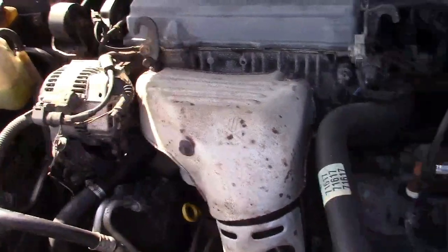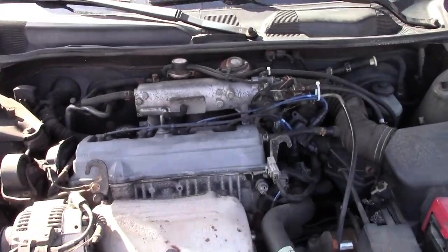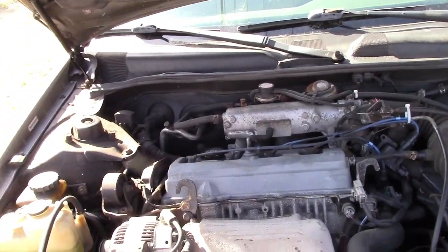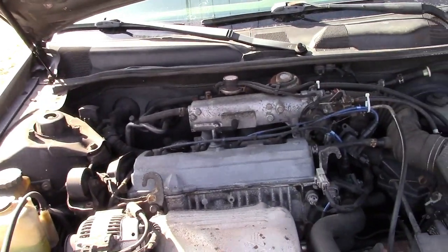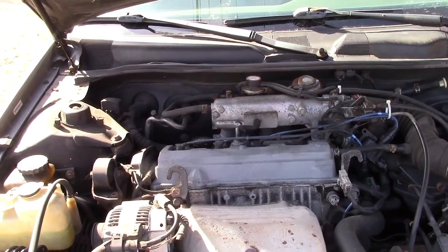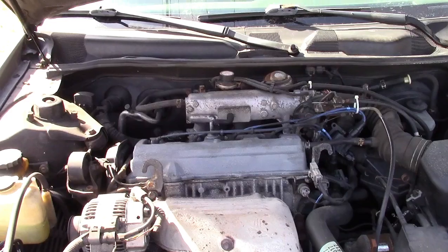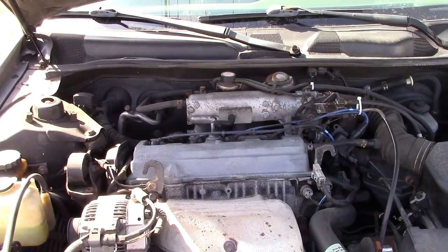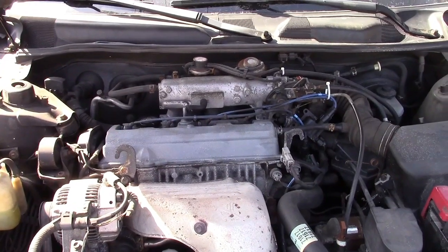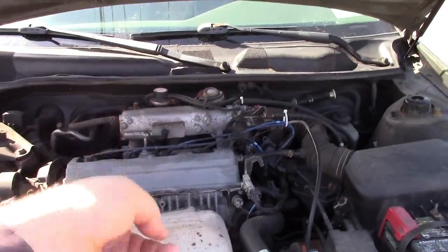Everything is back together and working wonderfully. It's all back on the road. I relinquished the keys back to the wife — it was actually a pleasure to drive home, it drove just like a car. Great having those struts in the back, it just works now. Thanks so much for watching, make sure you click like and subscribe, and we'll see you next time.